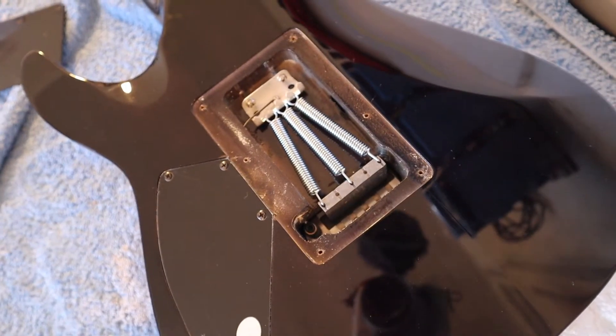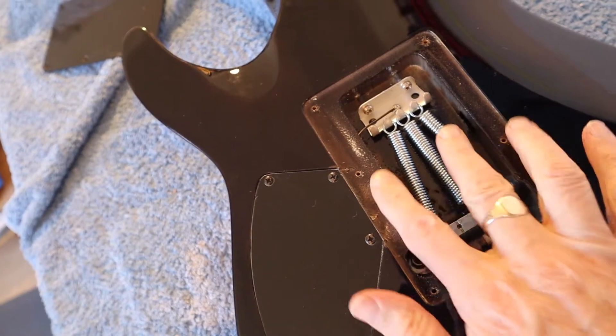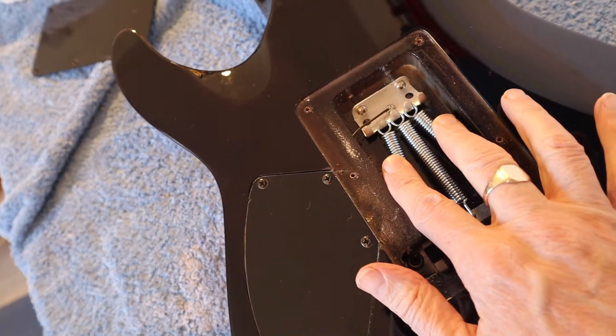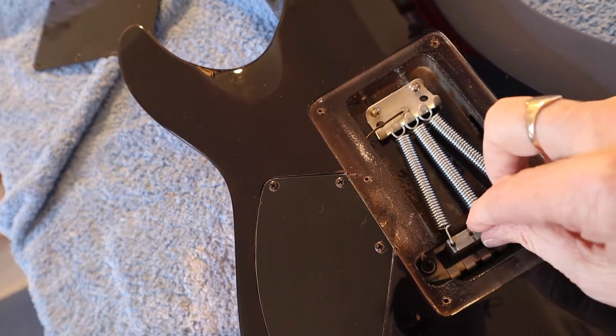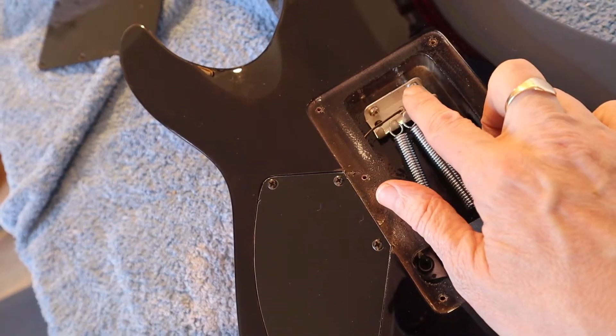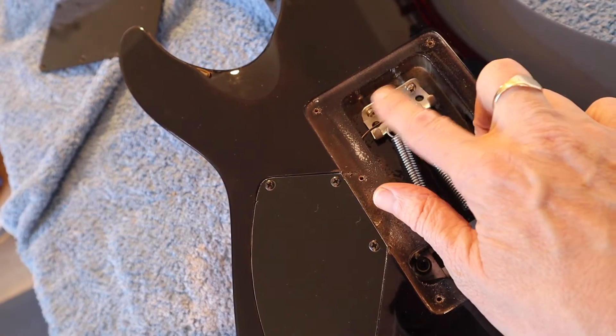So there is our floating bridge mechanism. We can ignore the spring in the center — it's really these two outer springs that need to be adjusted, and we do that by turning these two screws here.